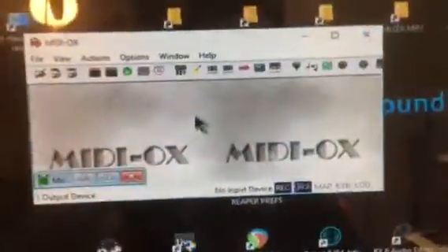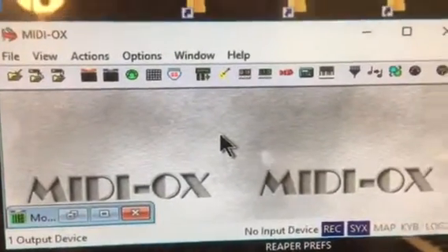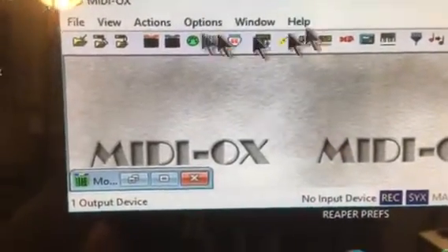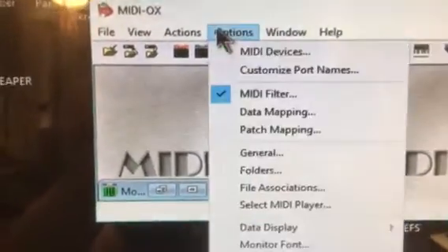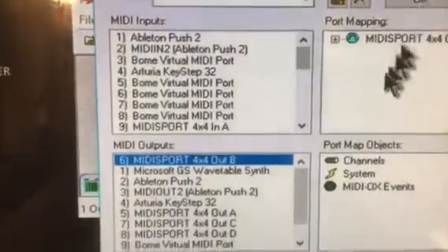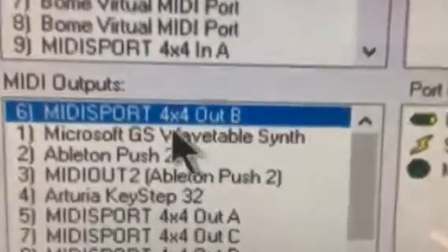You need to download an app — in my case it's MIDI OX, a free application. Go to Options, then MIDI Devices, and choose your MIDI device. In my case it's MIDI Sport Out B, which appears right here.